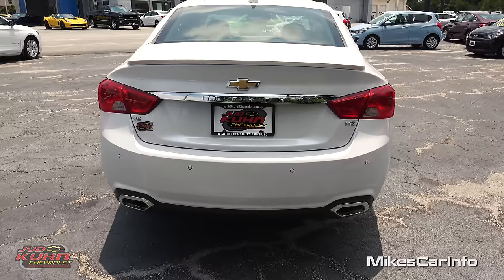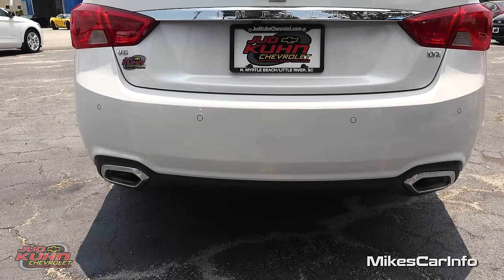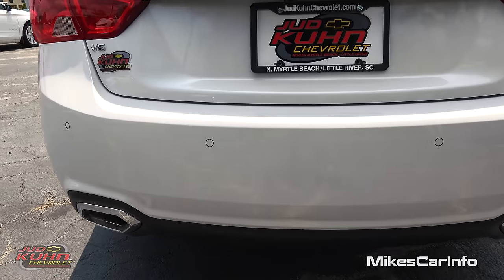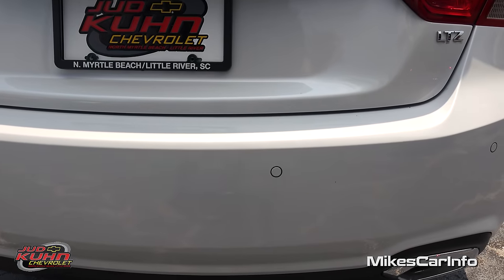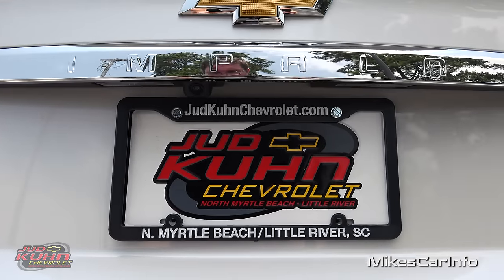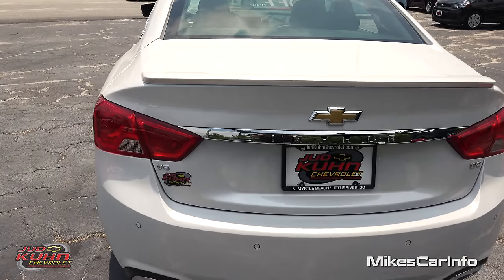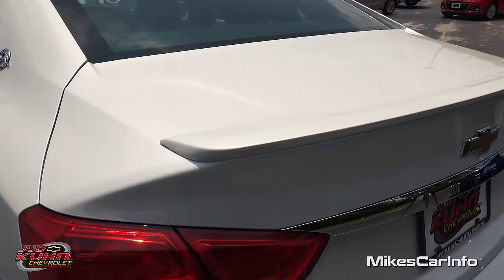Let's take a look at the back of the vehicle. Looking pretty good with the dual exhaust tips back here. Then you have the parking sensors across the back — those little circles. You also have a backup camera hidden next to the license plate. It also has a decklid spoiler — kind of small but it looks pretty nice.